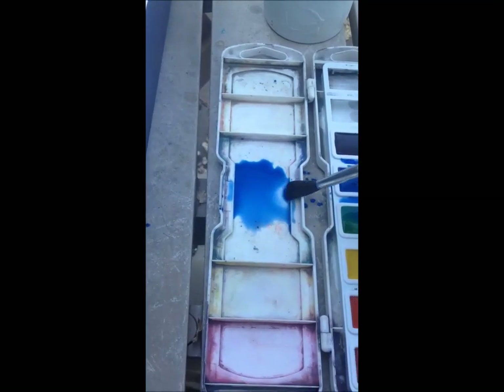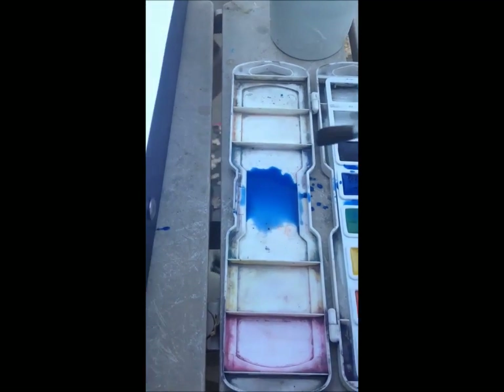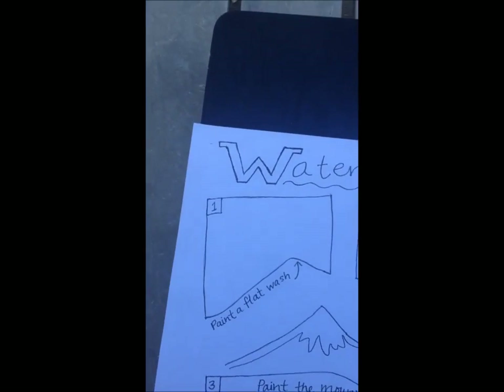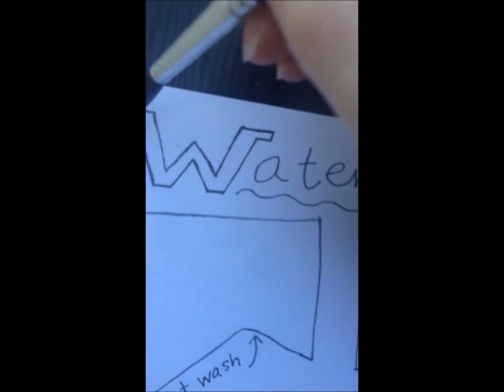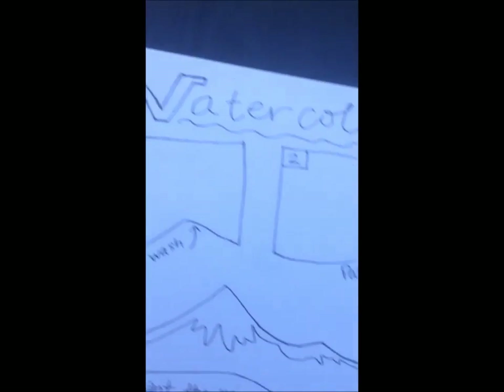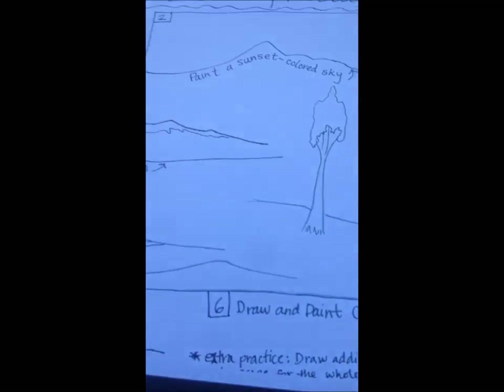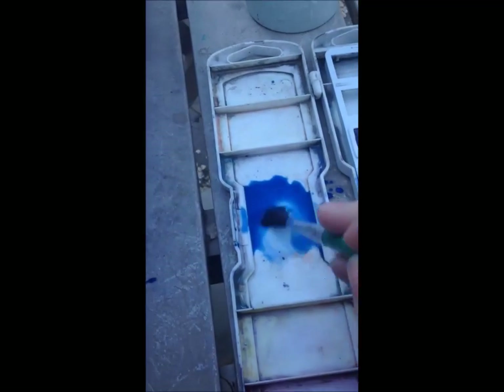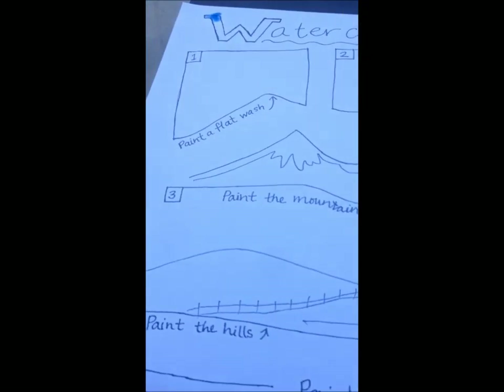One thing I often do when mixing paint is check it on something. I made this kind of block letter W, and I thought it'd be fun if while you're doing this project you just painted it different colors. That looks like a pretty nice blue — I like it. I think I'm going to go for it; I think I have enough paint.